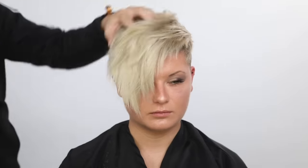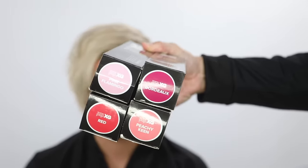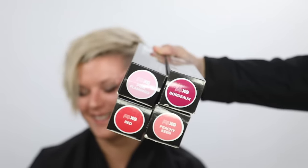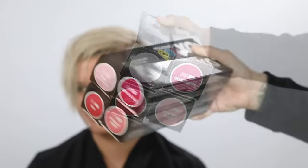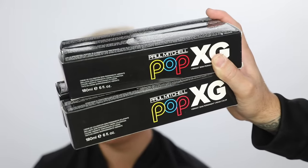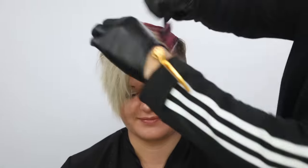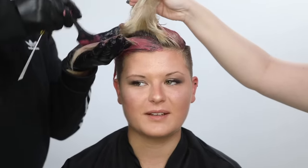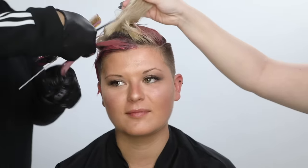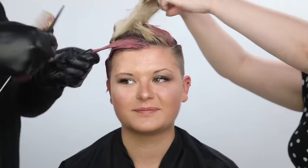I blow it dry and then go in and color it. We're using Paul Mitchell Pop XG — it's a fantasy color. I mixed pink, red, hot pink, and peach all together. We wanted to make a pink color that was a little earthier looking, so it wasn't just a really bright fantasy color — a little bit softer. I think you guys will like the end result.